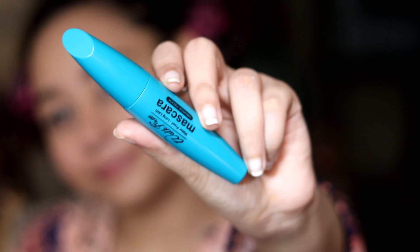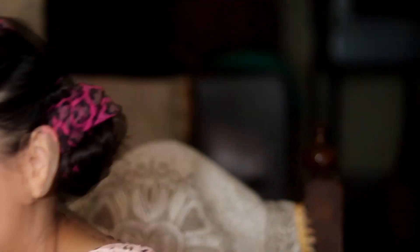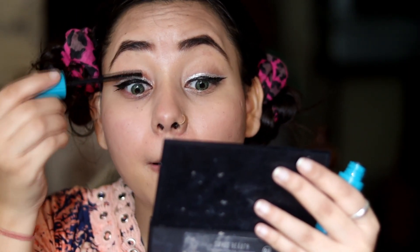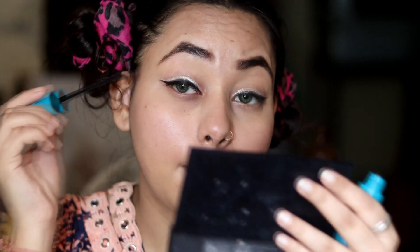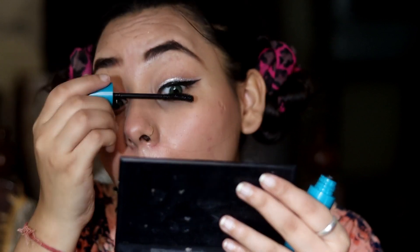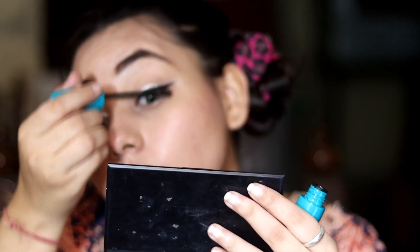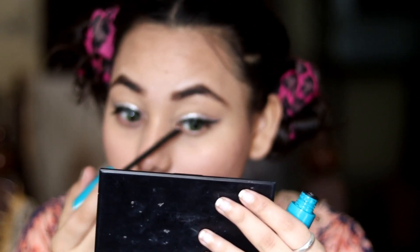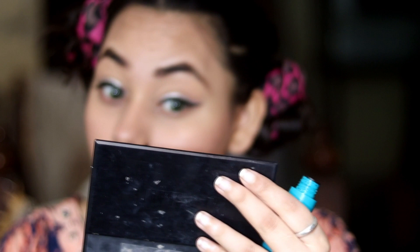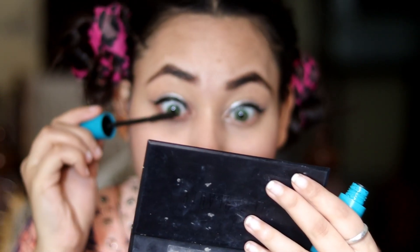If you don't fill your eyebrows with a palette, you can use mascara. Remove the excess mascara on the bottle rim, then apply it on your eyebrows with a light hand, like using a spoolie — your eyebrows will be filled well. Our eyebrows are done. Now I will put on mascara. I recommend Blue Heaven mascara — it is very good, provides length to your lashes, and is very affordable. You may not even need false lashes if you use it. This is my favorite mascara.